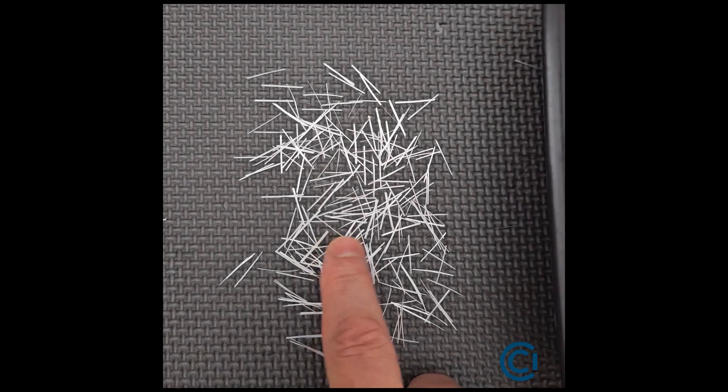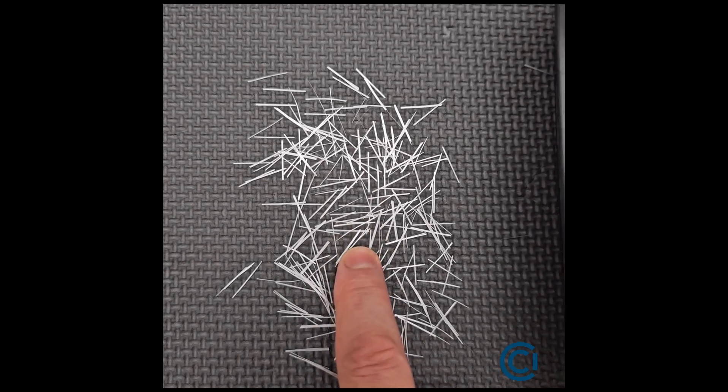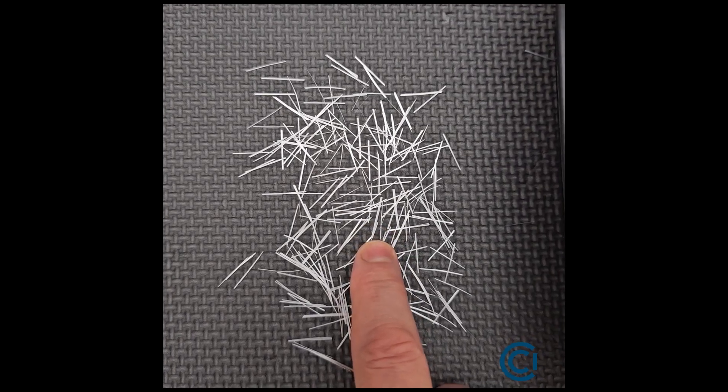These are mine. They are also 200 filament bundles, also 19 millimeters long. Basically the same glass.